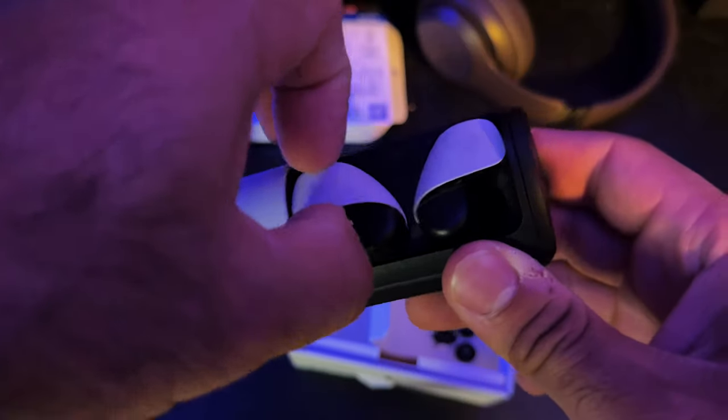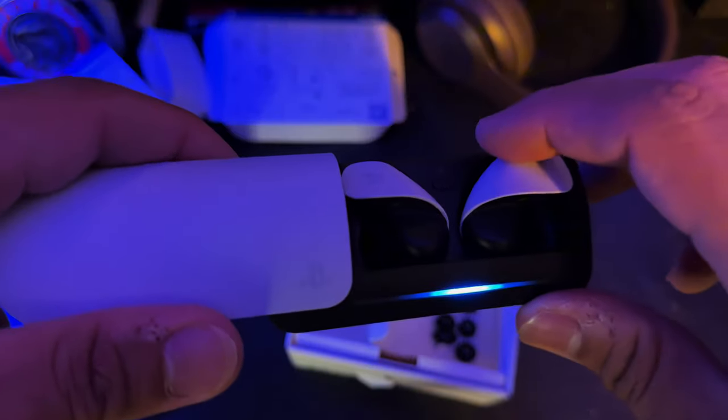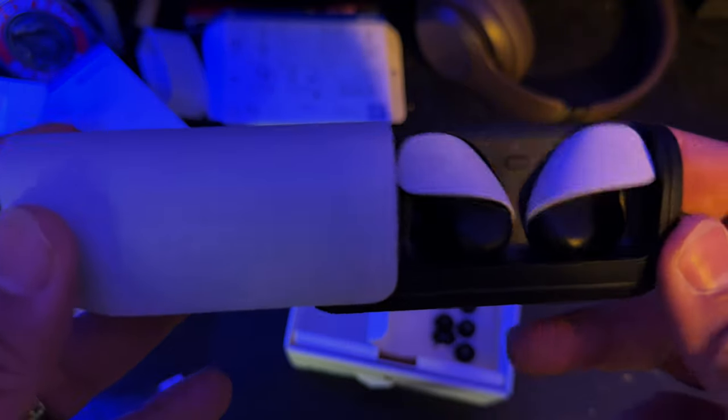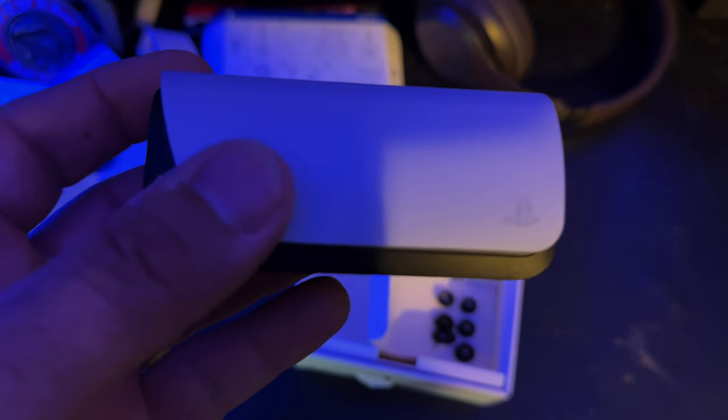Here are the buds. They're magnetic, very similar to AirPods in the sense that the case itself is magnetic. The buds magnetize into the case, which is not as easy as AirPods. The device itself is not as clean as the AirPods — obviously it's bigger — and you can actually see the magnets, you can see where they attach to each other. But for what it is, it's pretty cool.